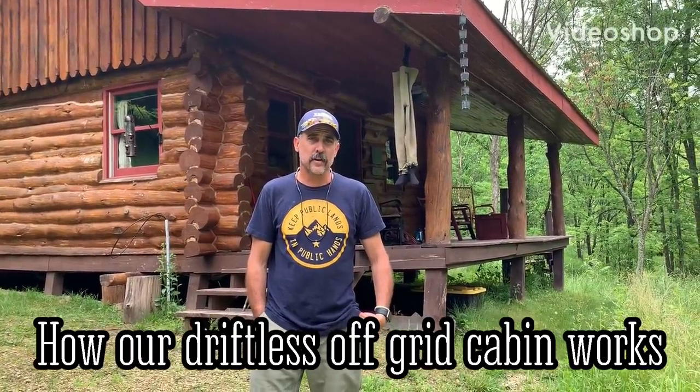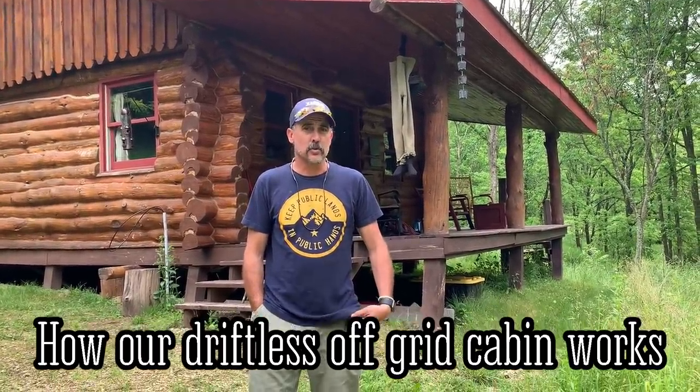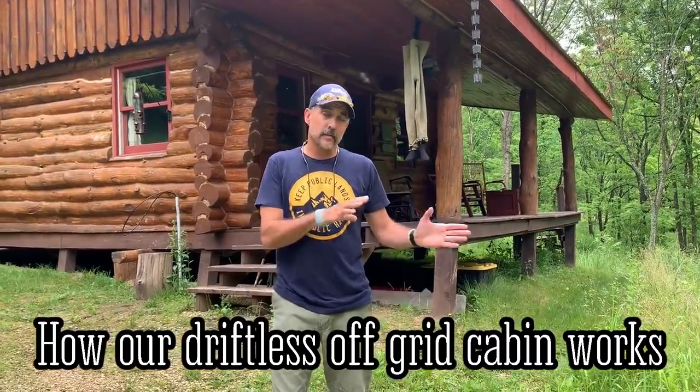Hey guys, I'm Tim Landerer with Tightlines Fly Fishing Company. I've gotten a bunch of questions from friends about my family's little off-the-grid cabin and how we wired and rigged it to make it as comfortable as we possibly can. We have a small piece of land here, and we've rigged the cabin pretty slick — we have working water, shower, hot and cold running water, and yet zero utilities. I'm going to show you a little bit on how I did it.